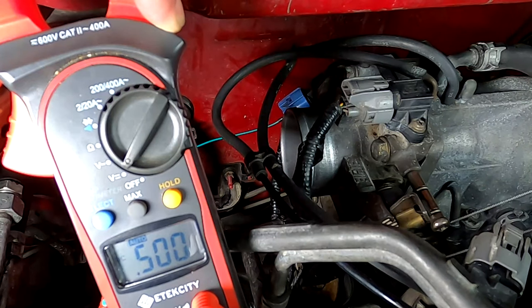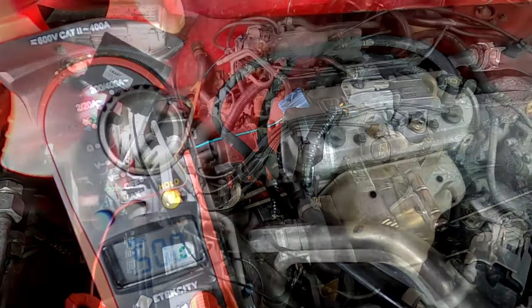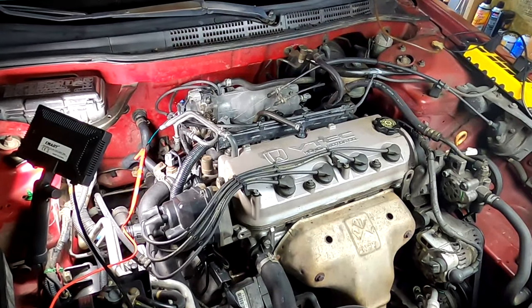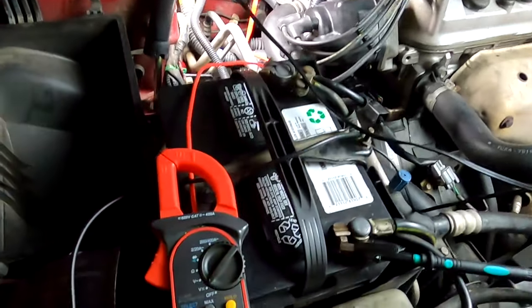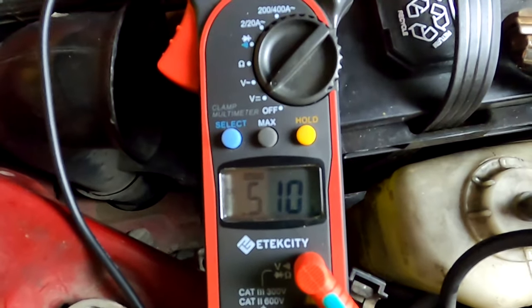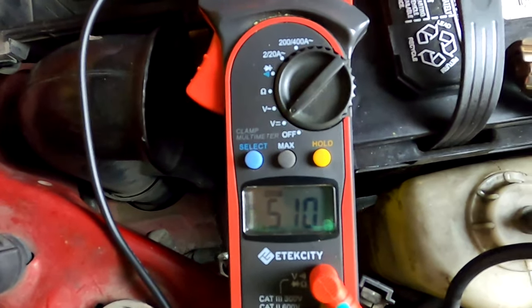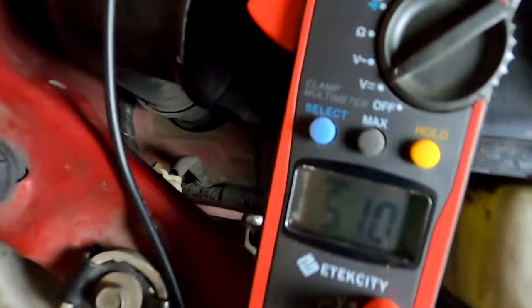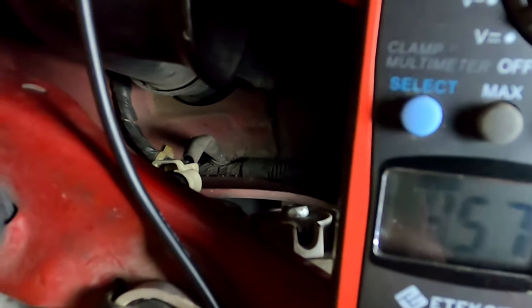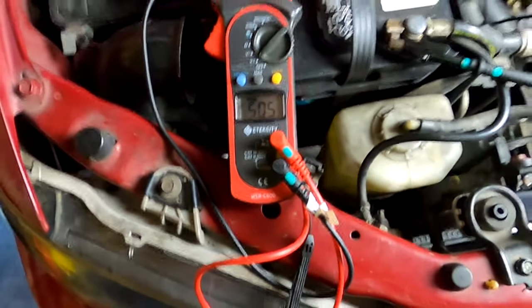So everything appears to be working correctly on this. Now let's get the car warmed up to operating temperature and see what it does. Now I've got the vehicle up to operating temperature. I shut it back off and turned the key back to run so we could watch our throttle position sensor readings on the multimeter. As you can see, it's reading 0.51, which isn't too terribly off. Give it wide open throttle — you see it's going to 4.57, just a little higher than it was.